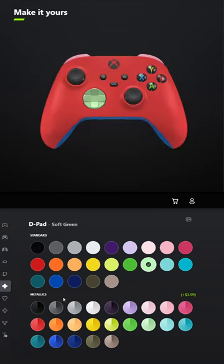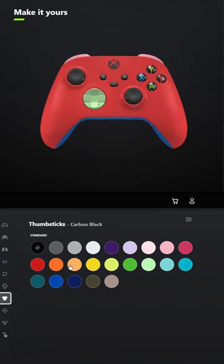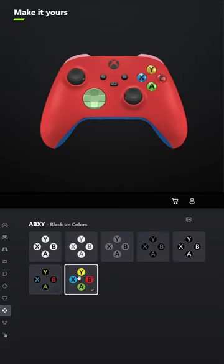For the D-pad, select Soft Green, and for the thumbsticks, leave those Carbon Black. For ABXY, select Black on Colors.